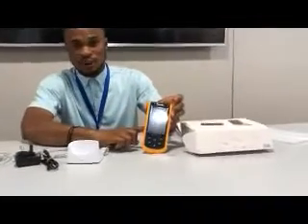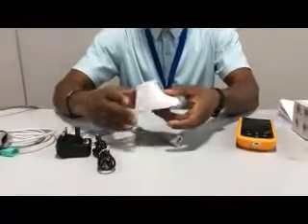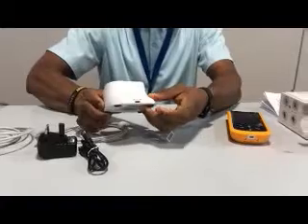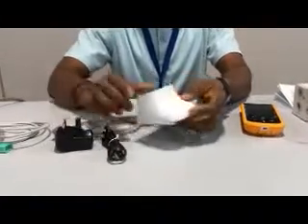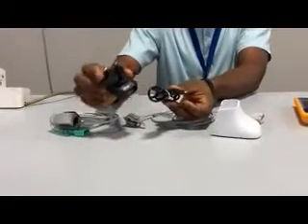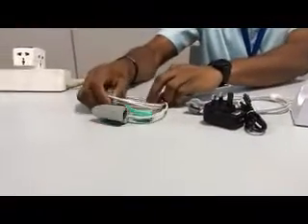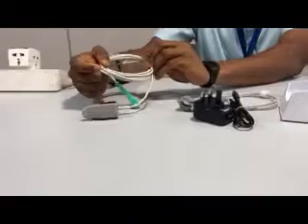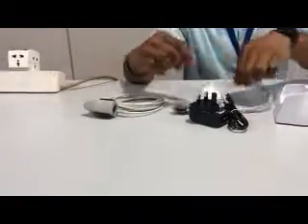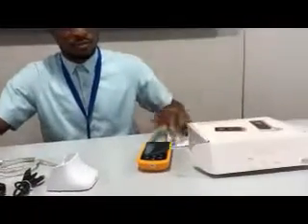Let me describe what I have here before me. I have the unit — the device. I have the base charger. There is a spot here where you can plug the adapter. I have the alternative adapter and cord, USB cord. I have the probe, the SPO2 probe. This is for adults and this is for neonates. And of course, the manual.